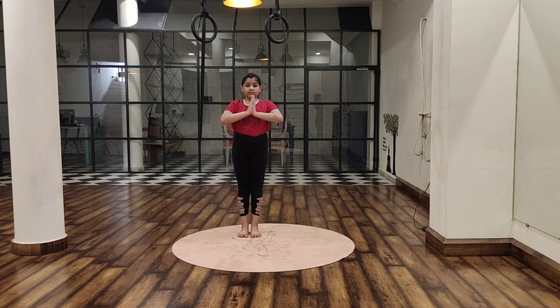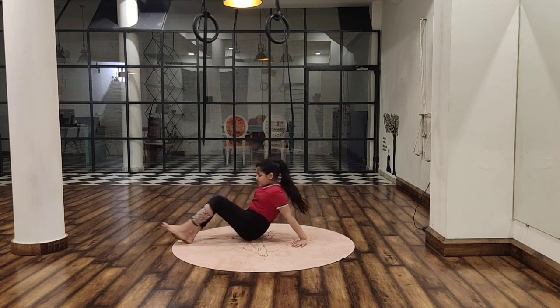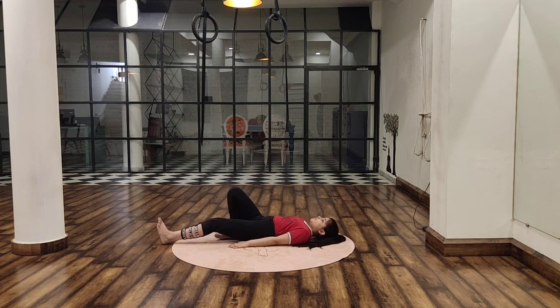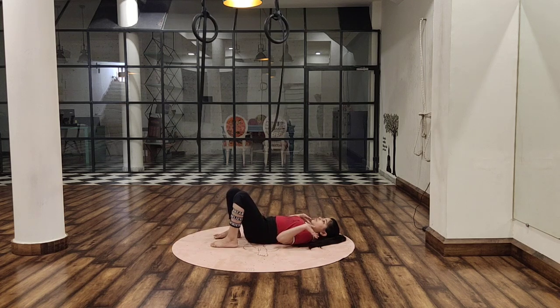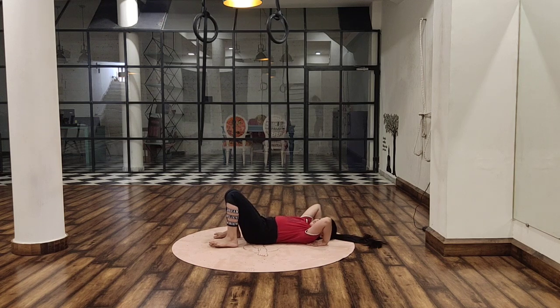Without wasting time, let us lie down on the floor. Fold your knees and you have to gently raise your hips. Bring your palms near your shoulders. Raise your body.